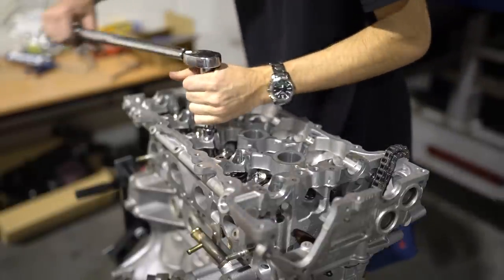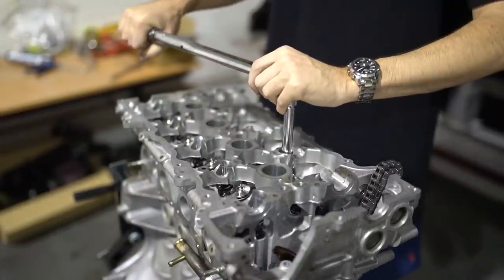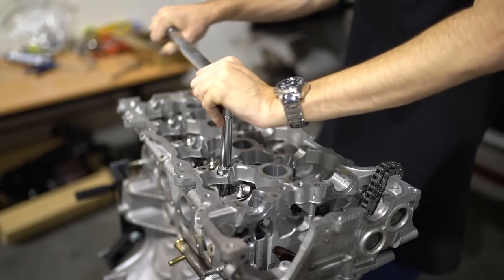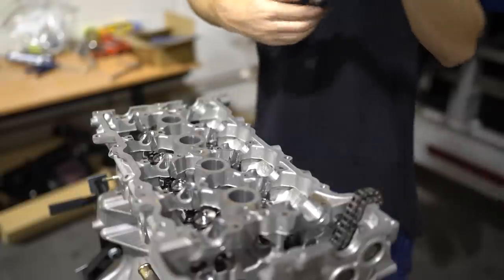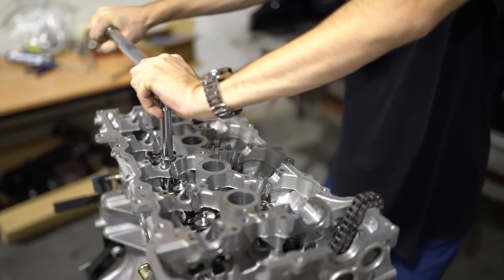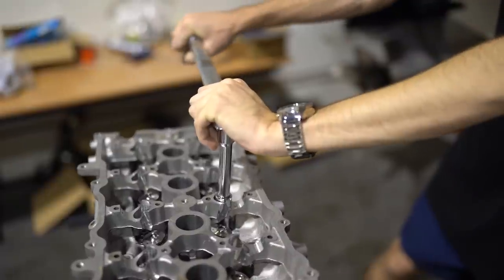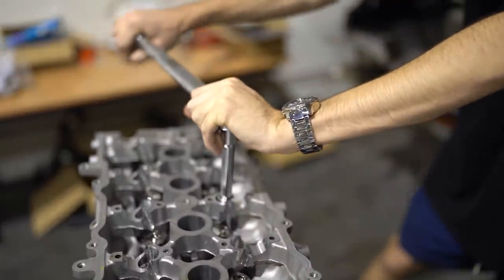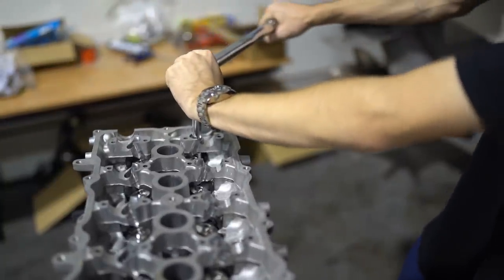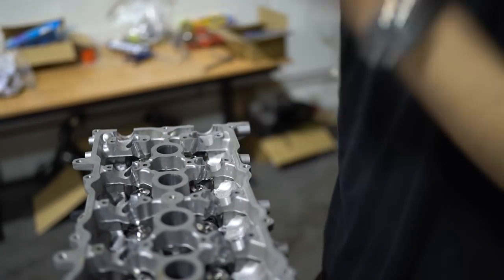Set to 30 foot-pound, everything is lubricated, first run through. Then up to 60. Finally up to 85. All torqued to 85 foot-pounds.